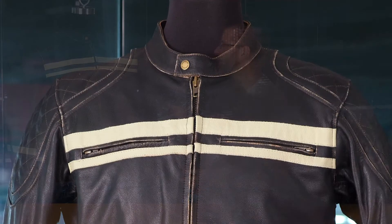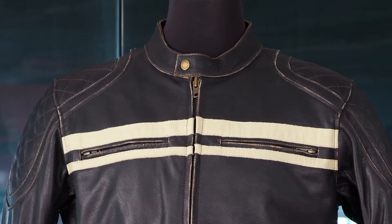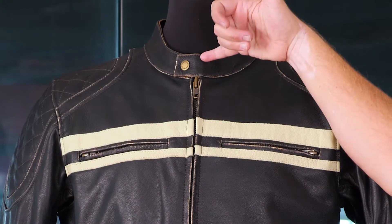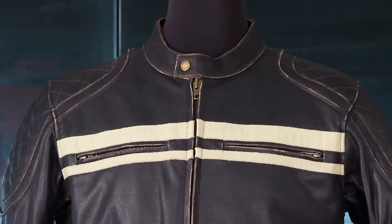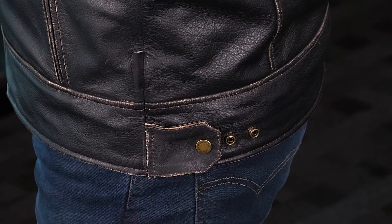The only other zippered feature on this jacket is the hand warmer pockets. They are matched on each side and are the same size, so your hands will feel the same as they go into those pockets. When it comes to snap closures, there's a snap at the collar covering the zipper to keep the top of the jacket nice and secure. Down at the side, there are three different button configurations so you can get the perfect fit for your particular body.